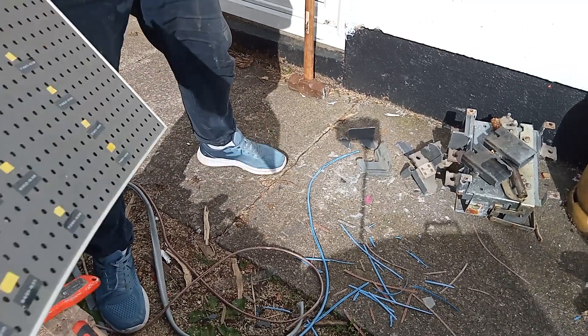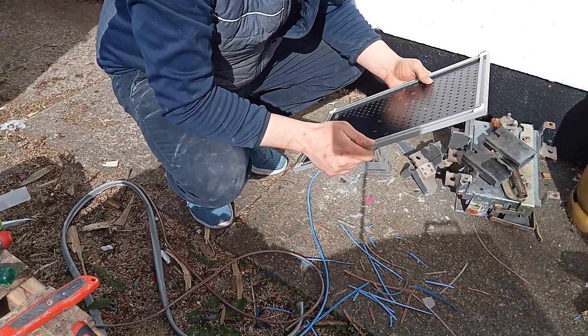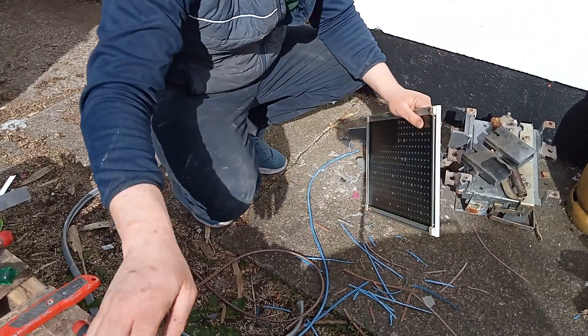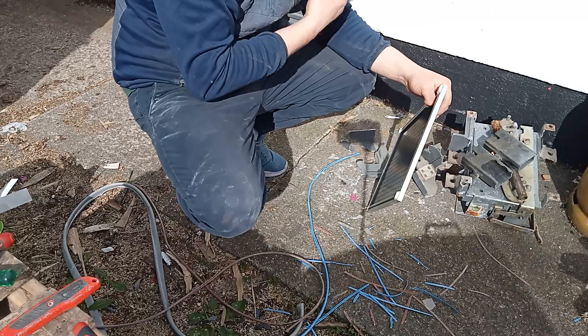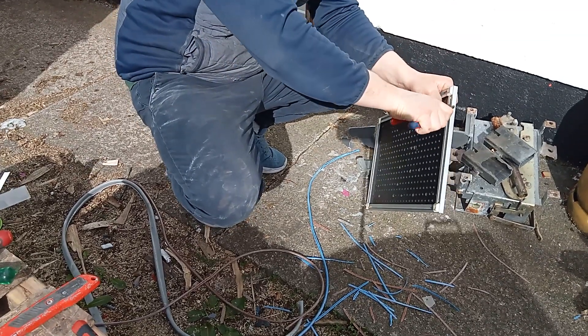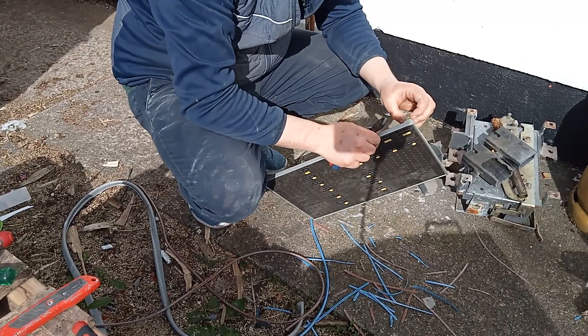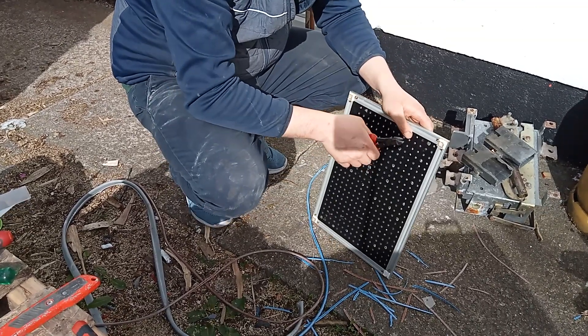I'll take apart some of this aluminium I have — it needs to be taken apart. This is the best way to do this now. There are screws in behind this.